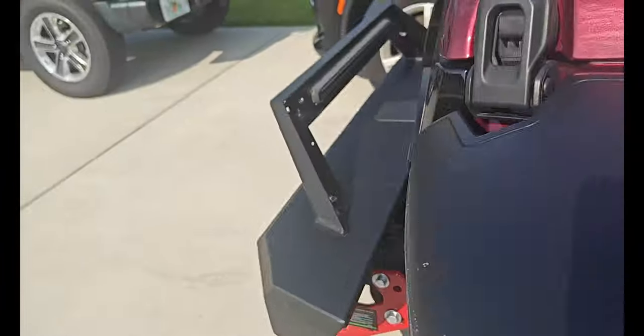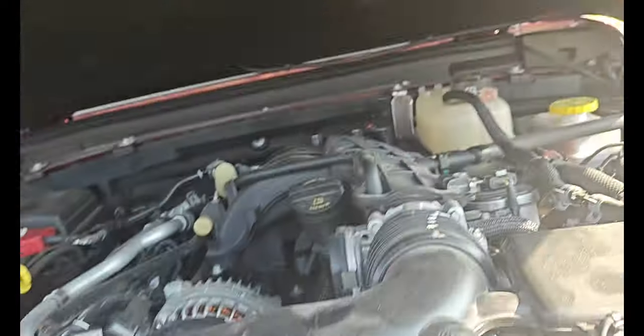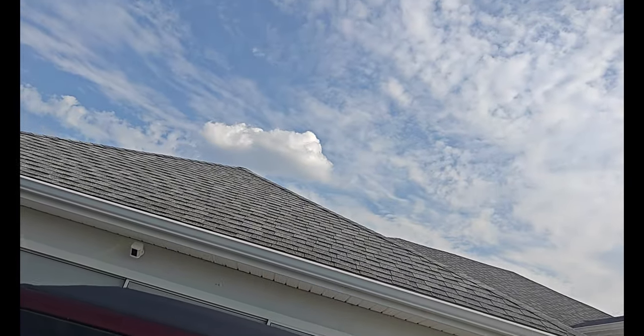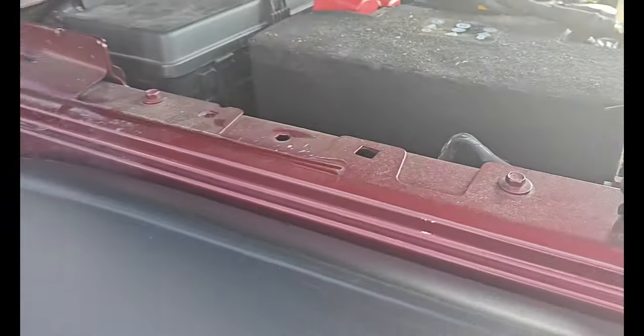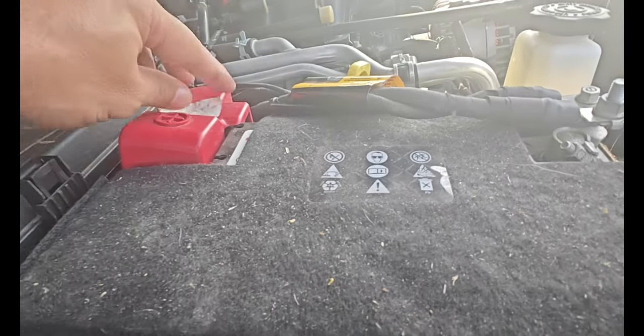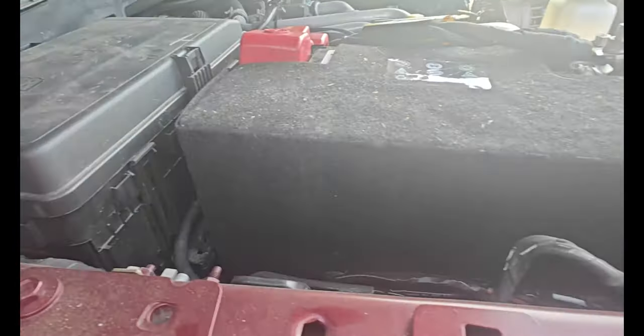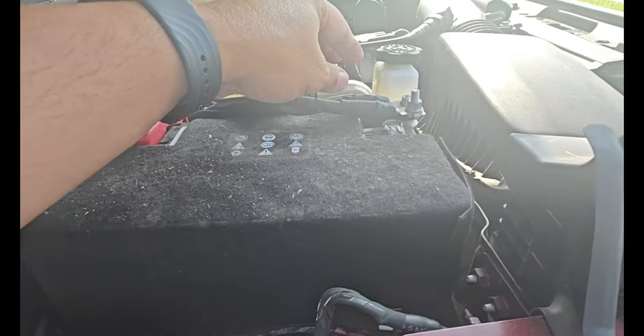Yesterday we were left stranded because the Jeep didn't want to start — no lights, no warning, nothing. Most Jeep owners already know it was the battery. Well, not this one — the auxiliary battery. We went to the dealer today and they recharged both batteries and said everything's good to go.